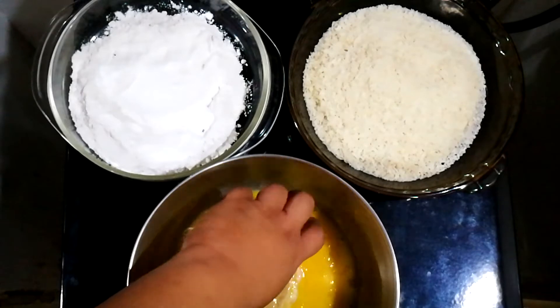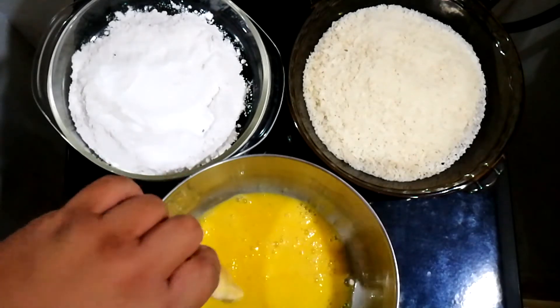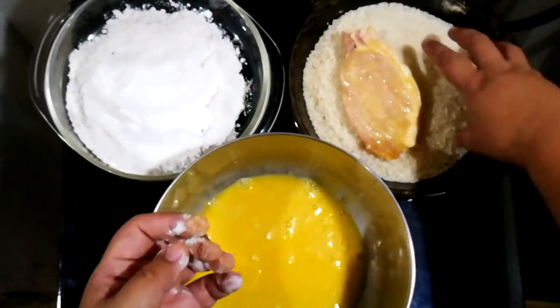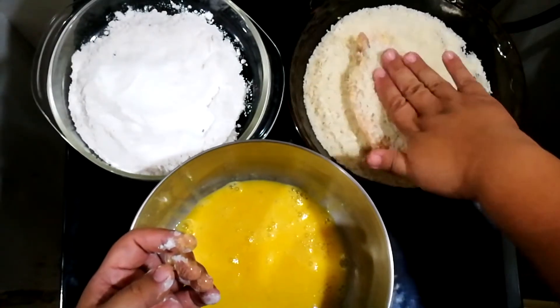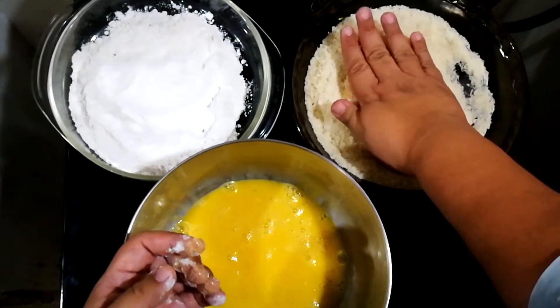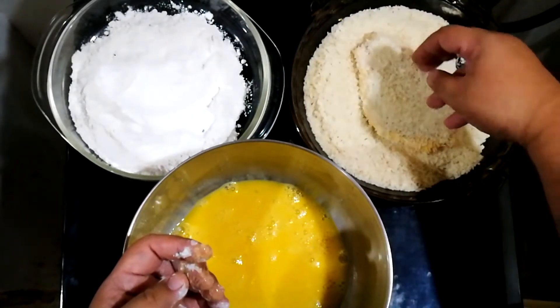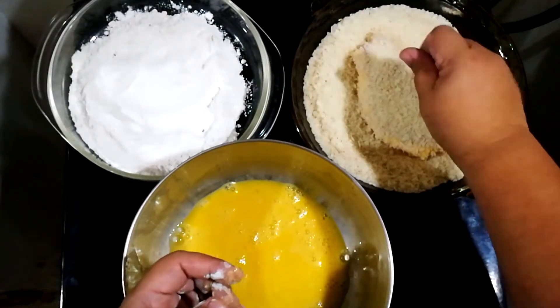Remember, one hand wet, one hand dry. Remove the excess egg and we will now put it into our panko breadcrumbs. Spoon the breadcrumbs over it and press it down — really press it down. Flip it over and do the same thing to make sure that the breadcrumbs coat the pork really well.